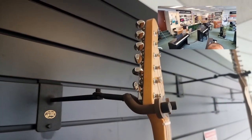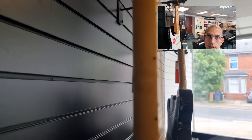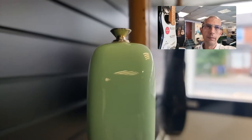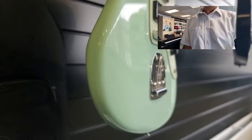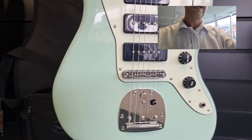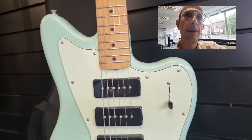Without further ado, let's just have a quick up-close and personal look at this. We'll go to the top of the headstock and just move down — you can hopefully see the action is nice and low. Moving all the way down the side of the body and round to the front. The tremolo arm is actually in the gig bag.